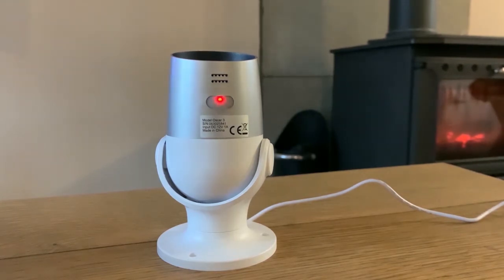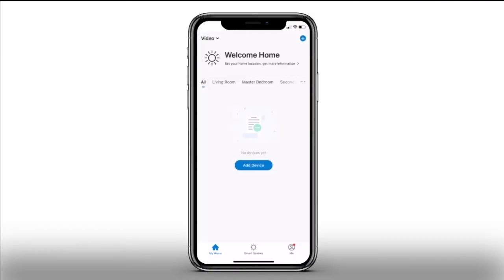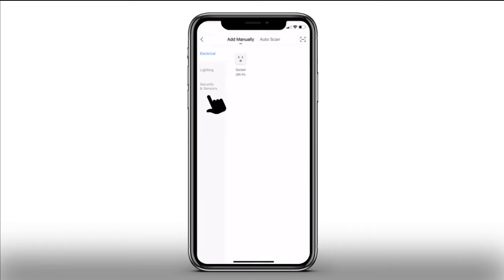Your camera will now start to flash red shortly after being turned on, indicating it is in setup mode. If your camera isn't flashing red, please refer to the reset instructions in the Oscar quick setup guide. Once signed in to the Clan at Home app, press the plus icon in the top right-hand corner to start setting up your camera — press Security and Sensors, then press Smart Camera.